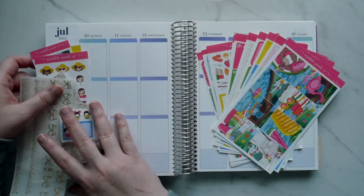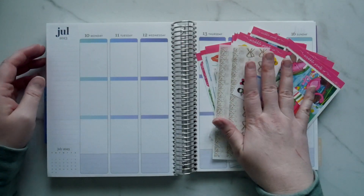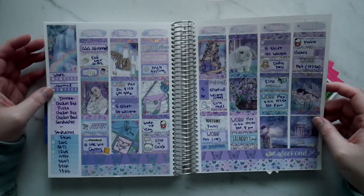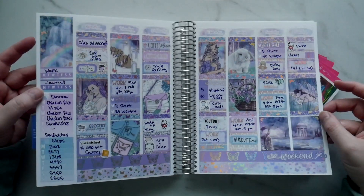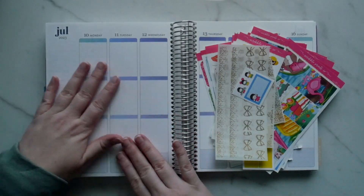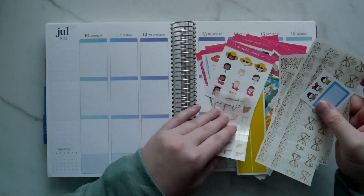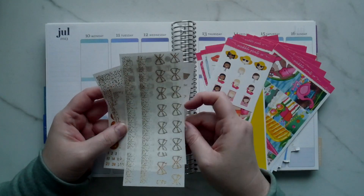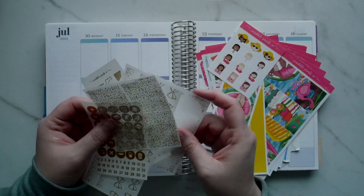Hi guys, welcome back to my channel. This is this week's plan with me. Last week we did July 3rd through 9th and we had a very pretty kit — it's kind of more of a spring kit but I thought it was cute. So I wanted to use it. This week is July 10th through 16th and we will be using an old Scribble Prints monthly. It comes with a little bit of the glitter extras; these ones are just old.